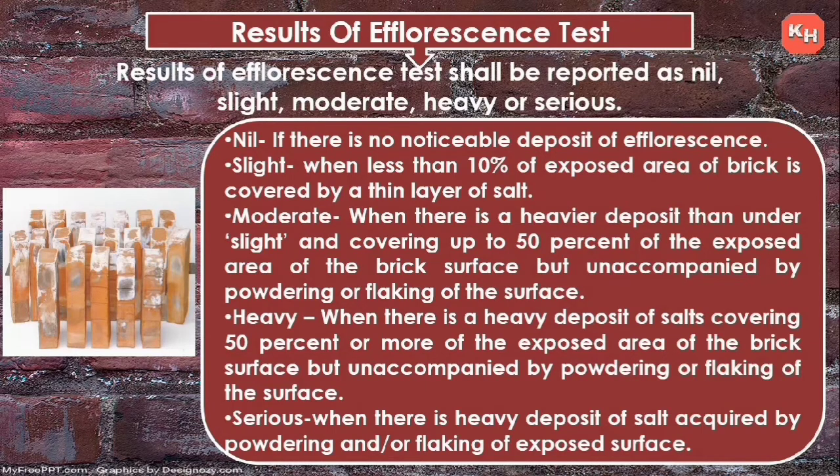Heavy: when there is a heavy deposit of salts covering 50% or more of the exposed area, but unaccompanied by powdering or flaking of the surface. Serious: when there is a heavy deposit of salt accompanied by powdering and/or flaking of the exposed surface.